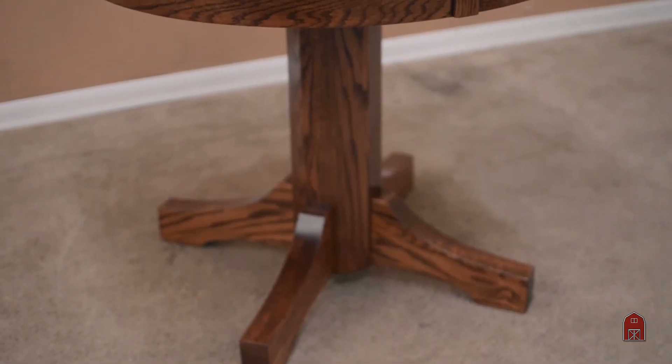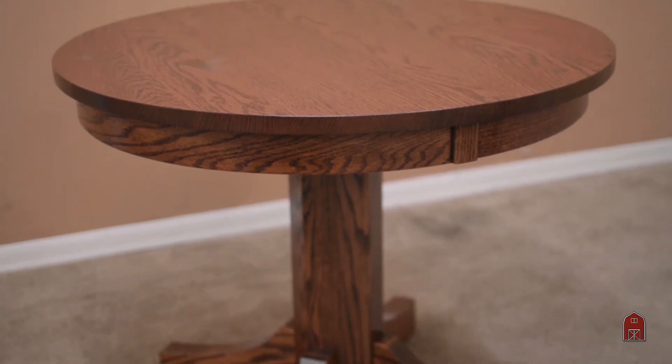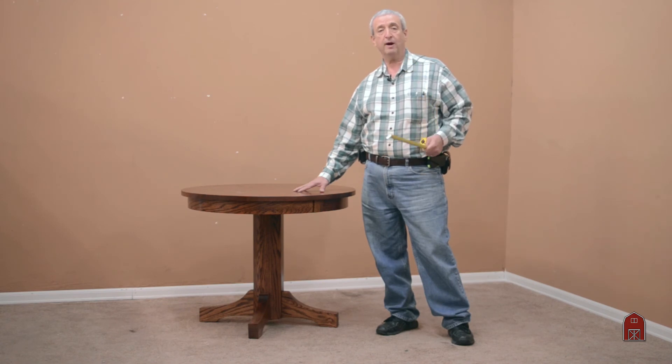Full one-inch thickness. You can get quarter sawn white oak, plain cut red oak, solid walnut, solid maple, solid cherry — any kind of edge detail you want. We can build a table for you, and we stock them in rounds, and you can come in and pick one up.